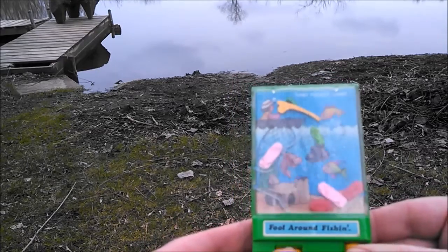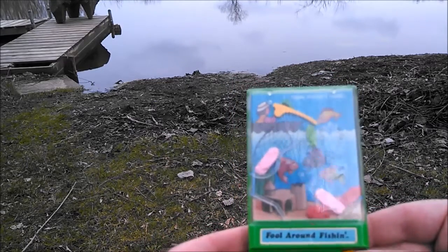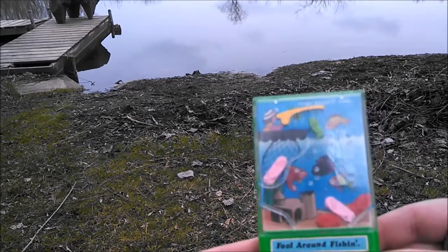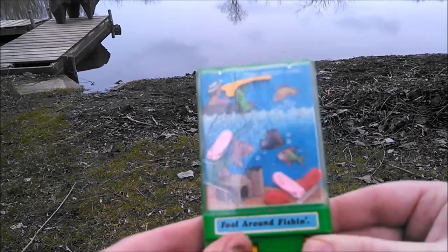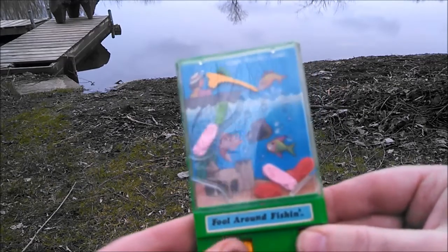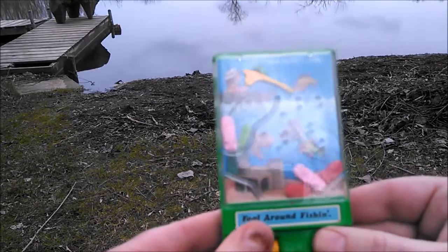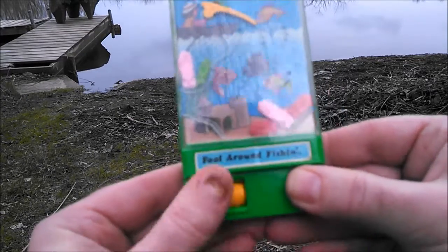Gotta get them around there — go up. Gonna catch us a fish here. And then you come down and try to pick up the other fish down here.